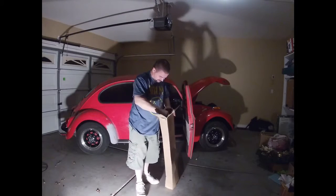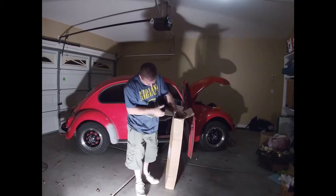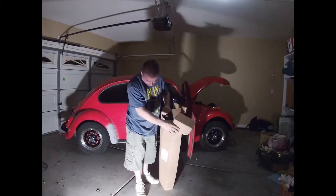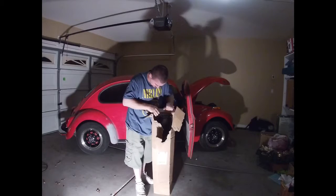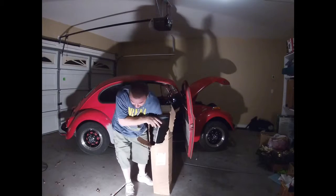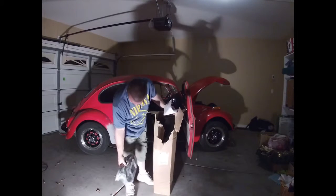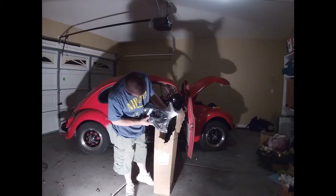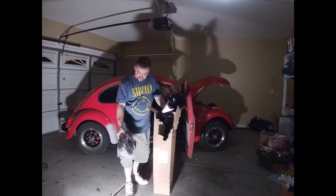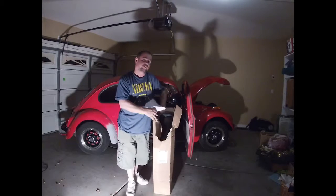I ordered this from J-Bugs on Saturday, and today's Wednesday and it arrived. It was free shipping because my order was over $100, and at best I could tell they didn't even charge tax — unless tax was already built into the price, but I did not see a line item for tax. So we've got the Brazilian door seal. They stated that the difference between the Brazilian and the German rubber seals was just the quality of the rubber and the thickness.